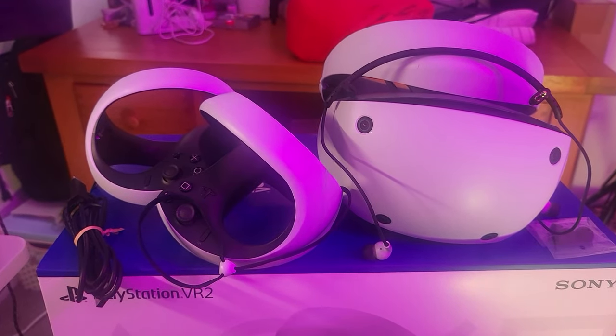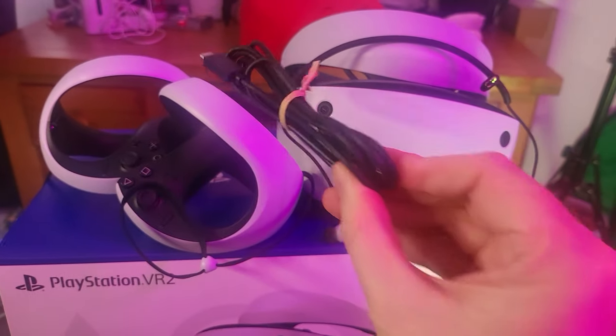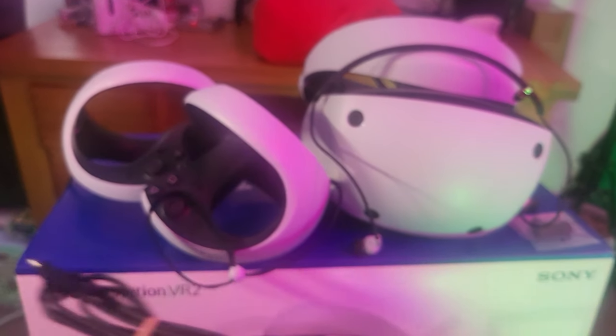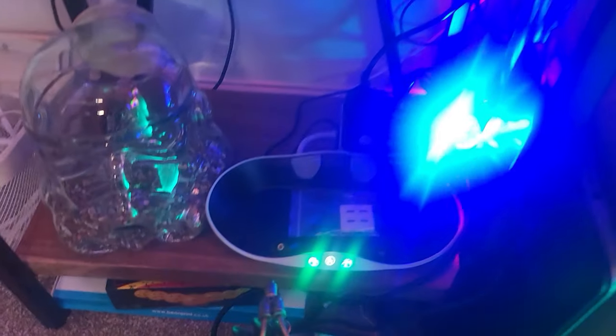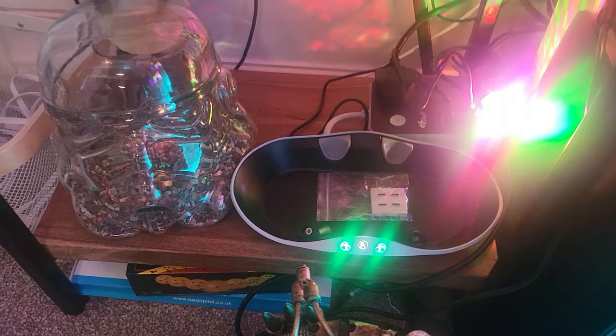Okay, well I've unboxed it all, and the weird thing is you get one charging cable, but obviously there's two of these things that you need to charge. Now I was pre-warned of this, so that's why I bought myself one of those little charging docking bays which I've got down there — it's not the official one, so I'm gonna be doing a review of that to see if it's any good.